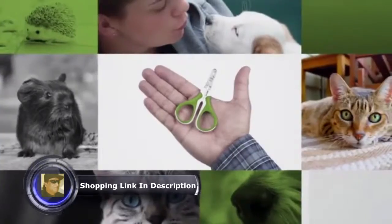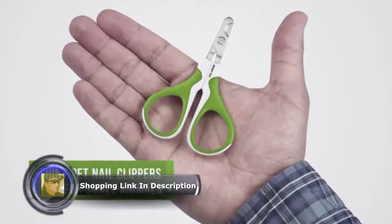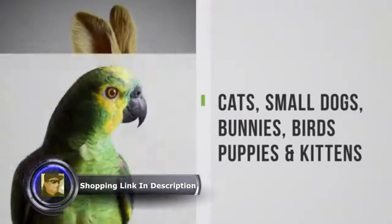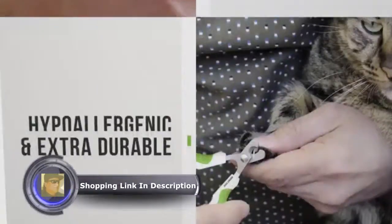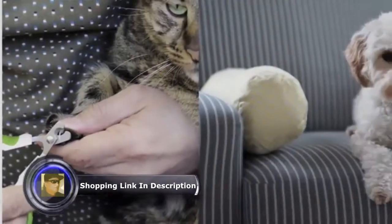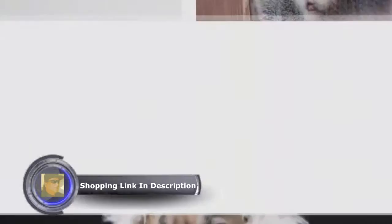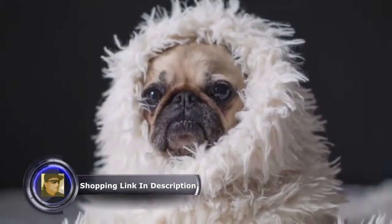Specifically designed for use on small animals, this professional grooming tool is best suitable for cats, small dogs, bunnies, birds, puppies and kittens too. Hypoallergenic, extra durable, sharp stainless steel blade, slip-proof handle, 100% recycled plastic. Worried about clipping your pet's nails for the first time?